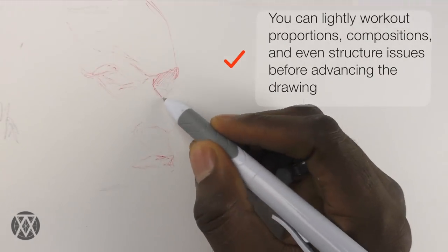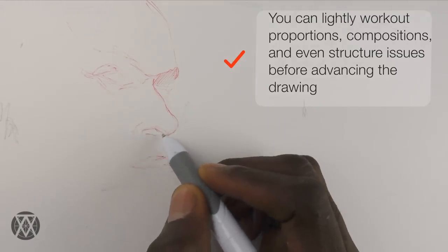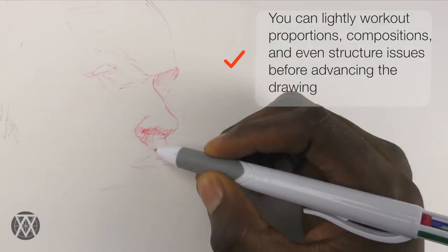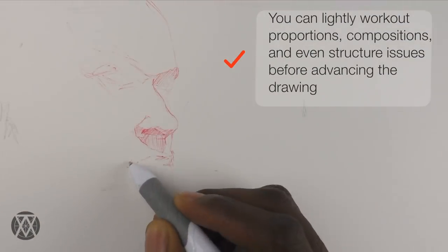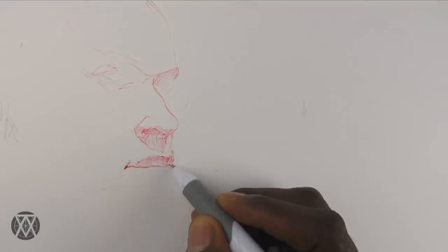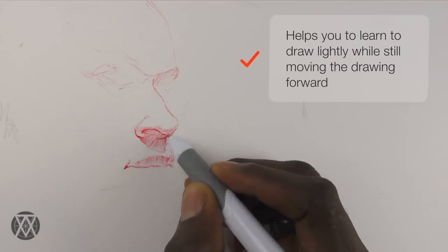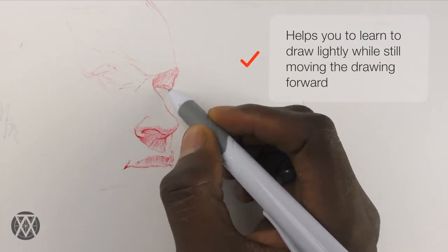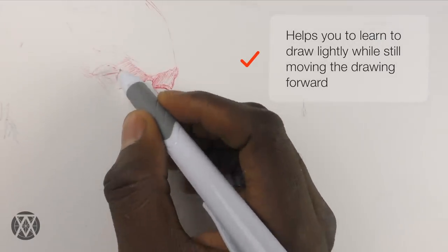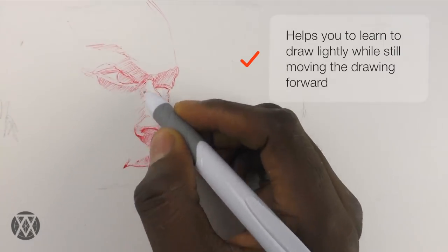You can lightly work out proportions, lay down construction lines, markers, and other preparatory information. This helps to prevent mistakes later on and allows you to work out problem areas like composition before decisively pushing your drawing forward. An important part of drawing is controlling the pressure you put on the instrument — many students struggle because their lines are often too bold too soon, and it's hard for them to prevent that. In sketching, you should always draw as lightly as you can.